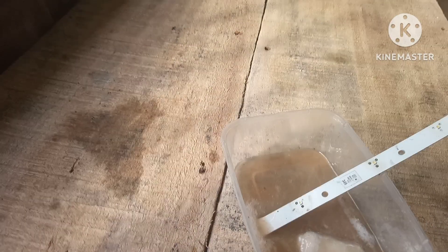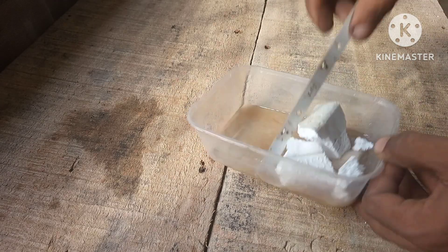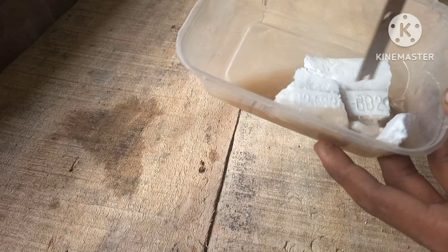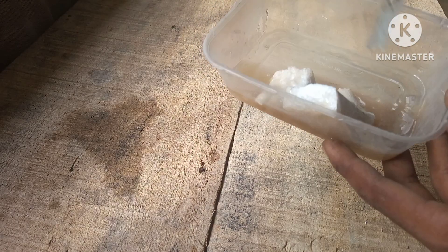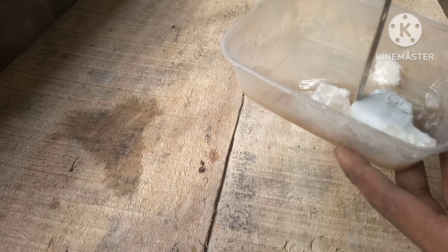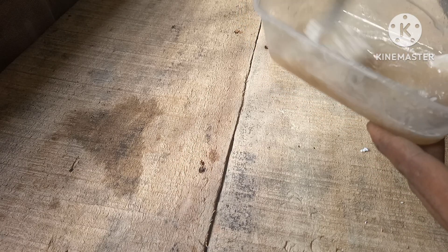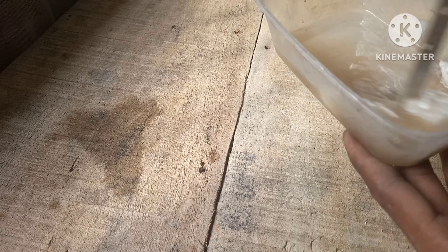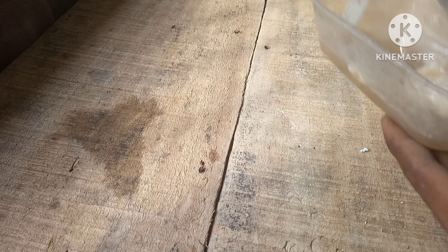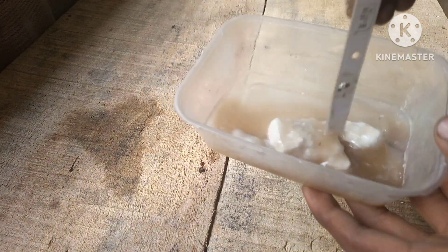We just have to add in some more polystyrene. All we need to do is stir until it becomes thick enough to stick to something. Just keep stirring until we have this really thick liquid, then let it sit for a while.